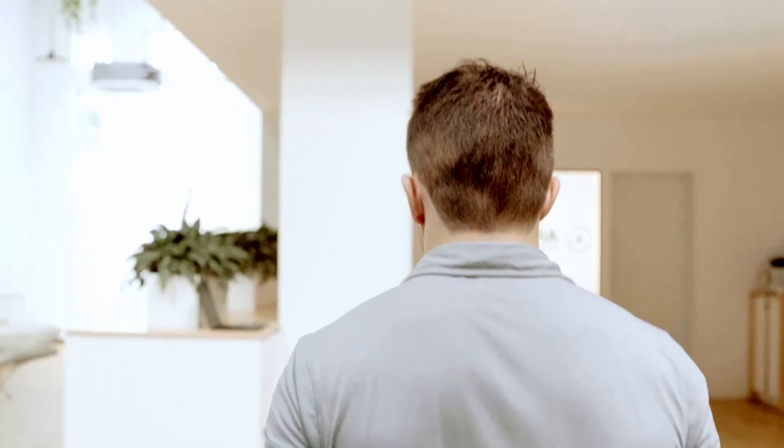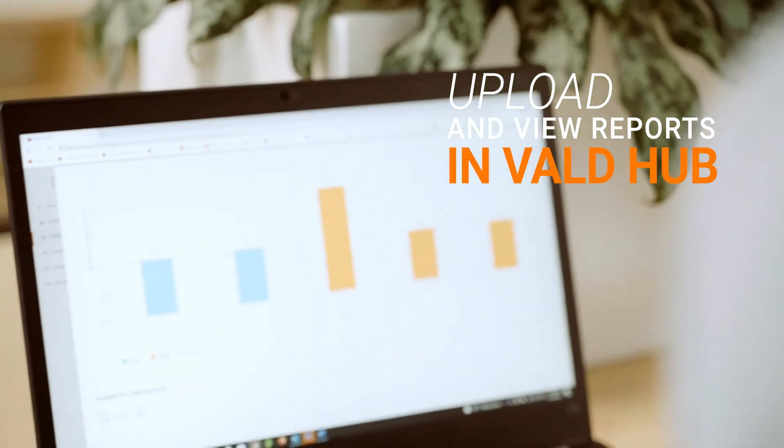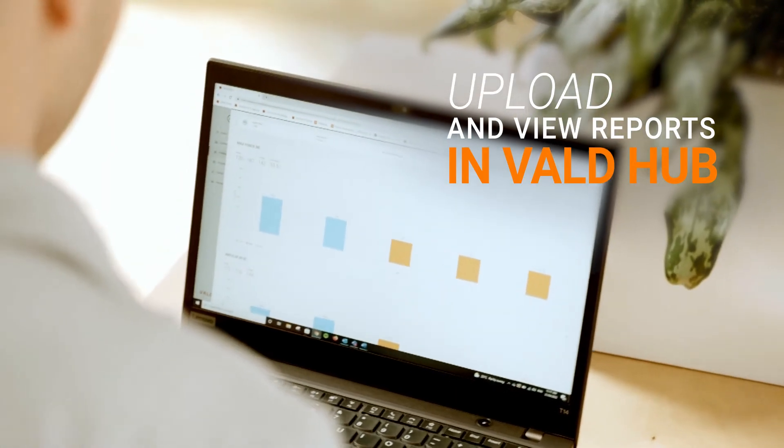Once you're done with a test, there's no need to take notes or type measurements into a spreadsheet. Your client's results are automatically uploaded to VOLD Hub, stored against their profile and visualized in configurable reports.